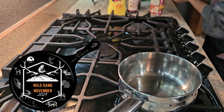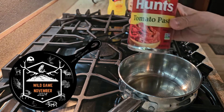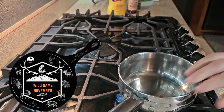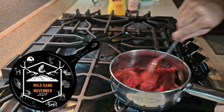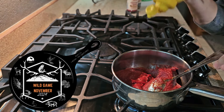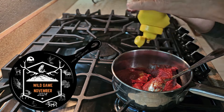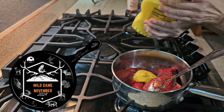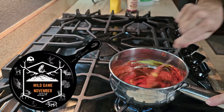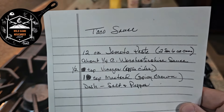We're putting together the red sauce — making the red sauce. This is tomato paste. This stuff keeps great in the freezer, so we just always have this in the freezer. Here is the recipe for our taco red sauce.